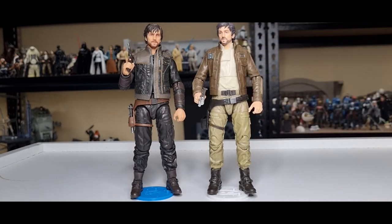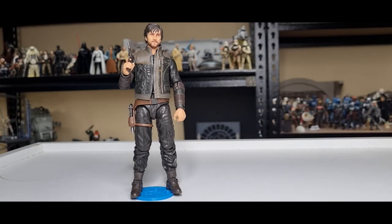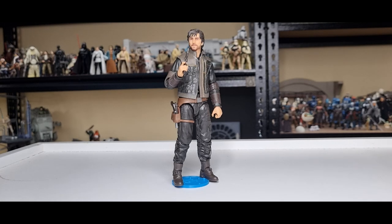Really loving this Cassian — he looks absolutely fantastic, a really nice addition to the line. Between him and Dedra being the new additions to the Andor line, I'm definitely ready to see some more. I hope we get more figures, especially with the new season coming out. Love to see a Bail Organa or Luthen in his alternate outfit when he's running the shop. Love to hear your thoughts — let me know in the comments below, give the video a thumbs up if you enjoyed it, and subscribe if you're new.